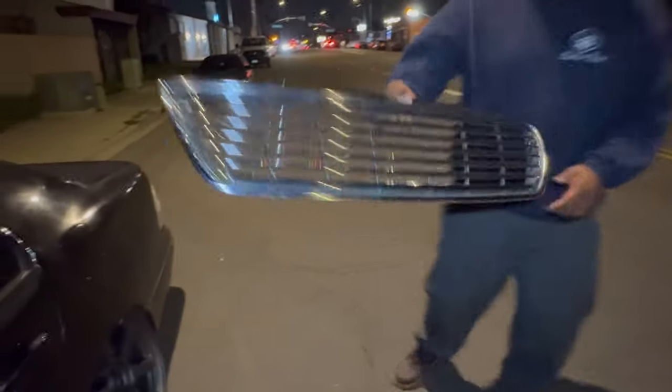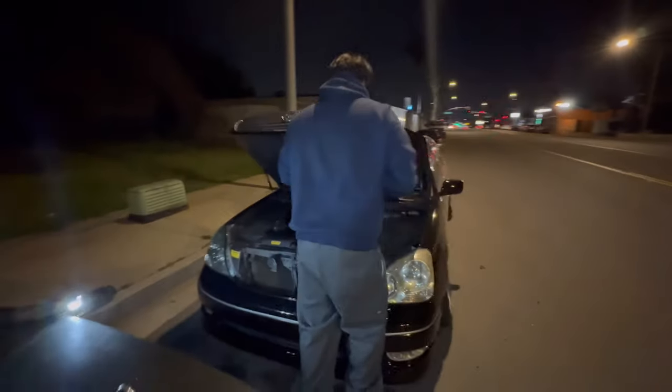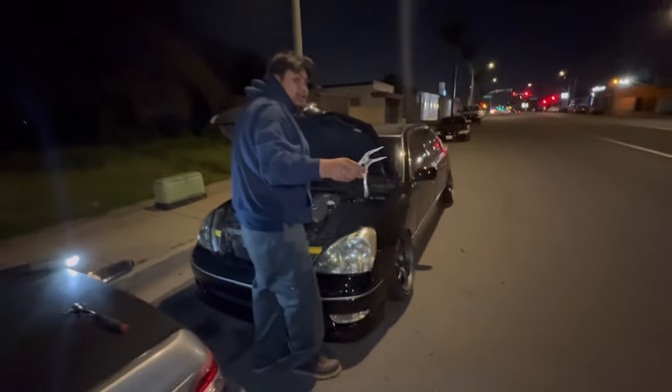As you guys can see, we cleaned up the first side — it hits way better now. Good news and bad news: the window stopped working out of nowhere, but we picked up the new grille.